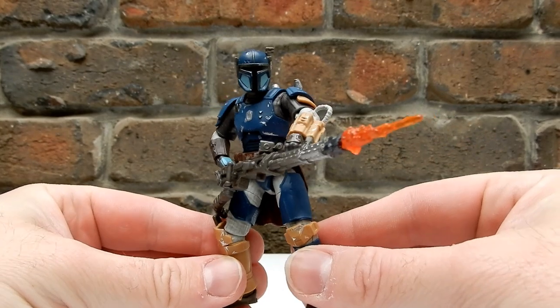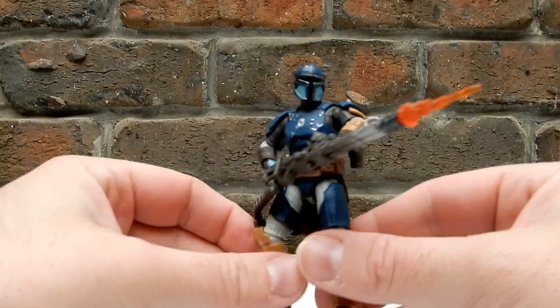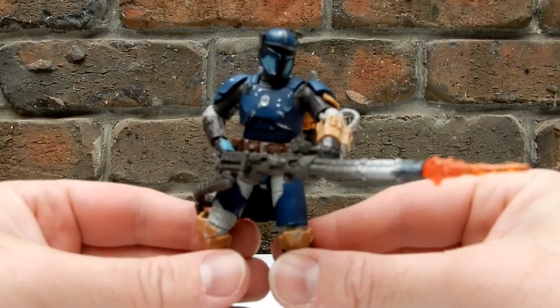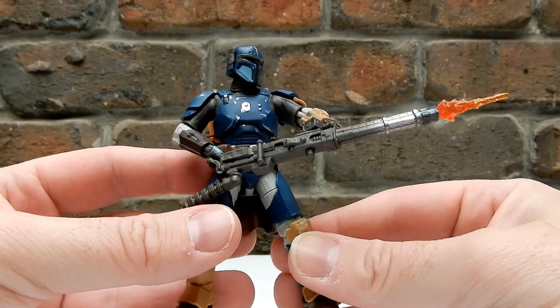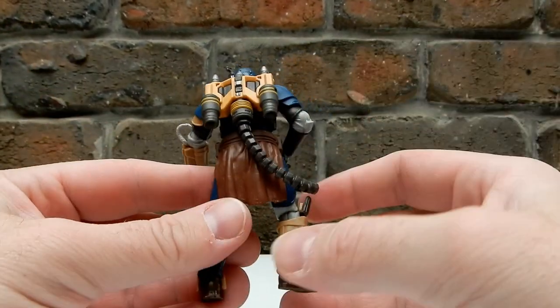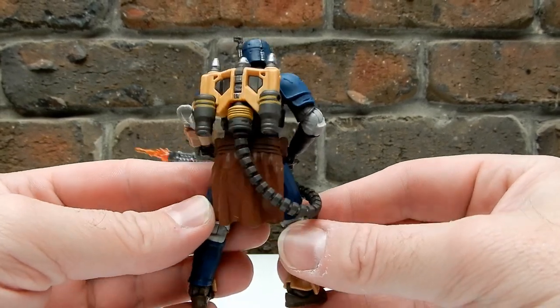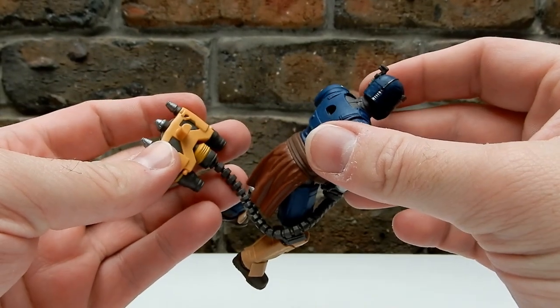It sounds like Hasbro is going to double down and do another Black Series version with all the accessories you see here, given that he had a much larger role throughout season three. The Black Series one was a nice solid figure, but this one — this is solid three-and-three-quarter inch.